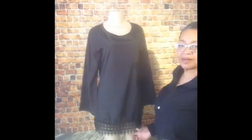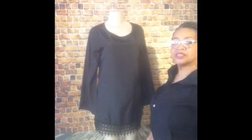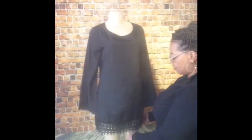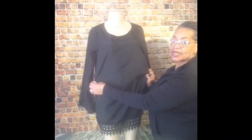This is our black bottom lace dress, or tunic top, depending on your height. This dress has bell sleeves and lace on the bottom, but it has no give. This is all polyester.